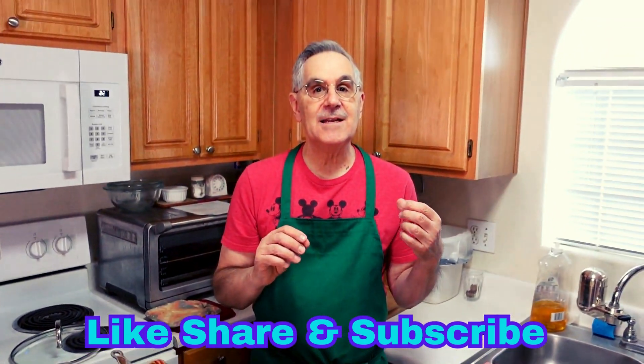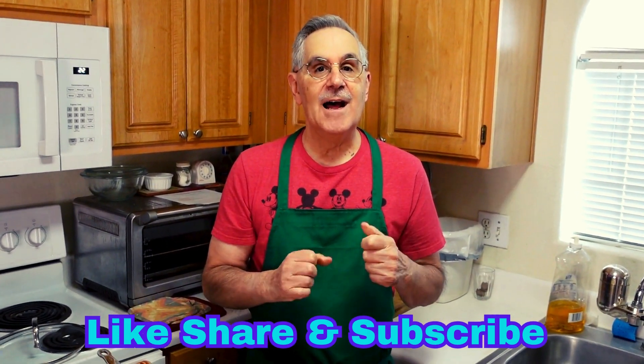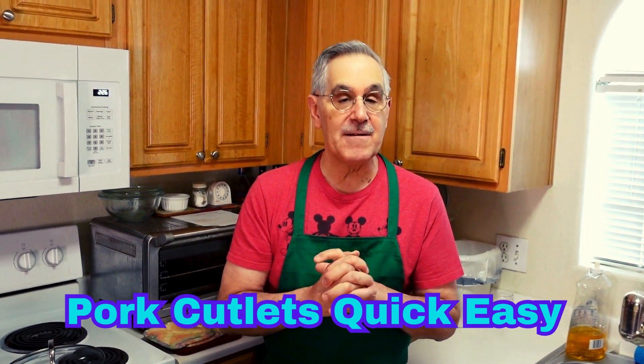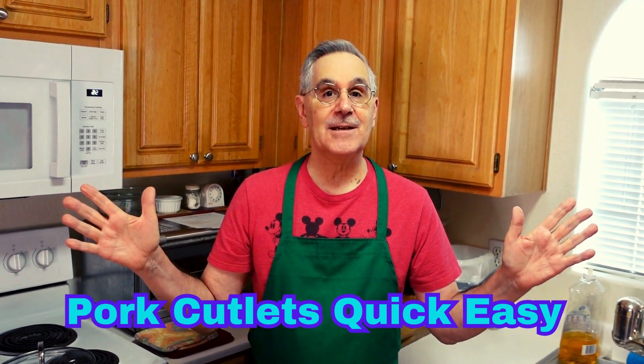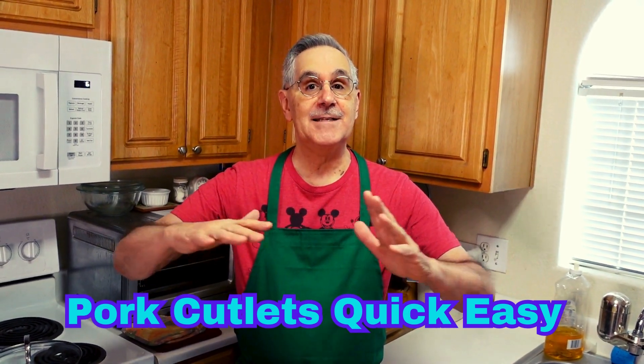We're going to twist this and make it into a ranch-tasting, juicy sauce on top of everything. Pork chops today in the Carpizza Kitchen, and as always, thanks for subscribing. We love you, everybody — Pete is out!